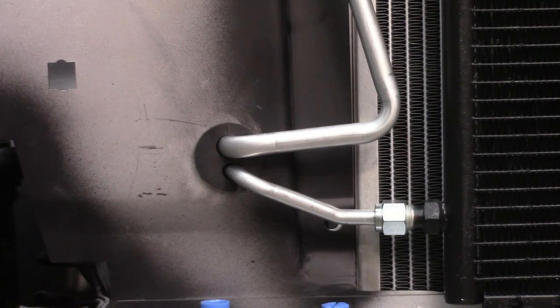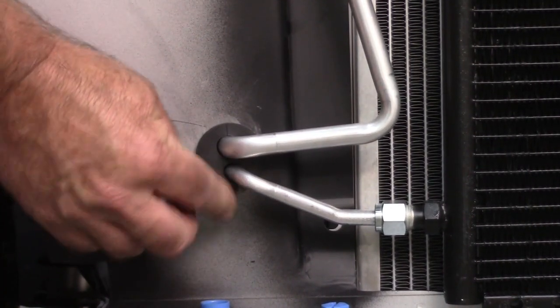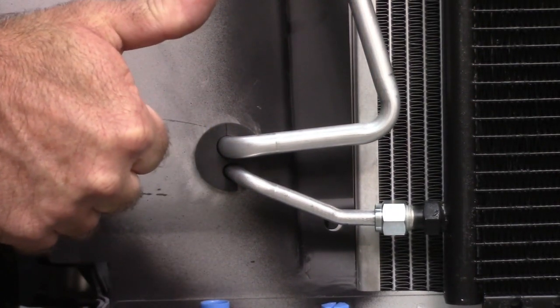I made sure the grommet fits very nicely — there's good wiggle room there. I'm happy with that.